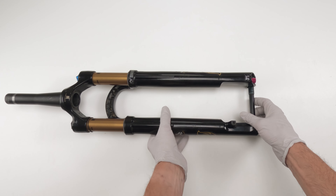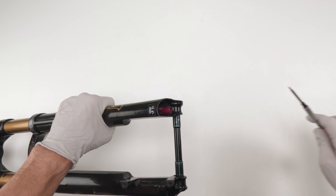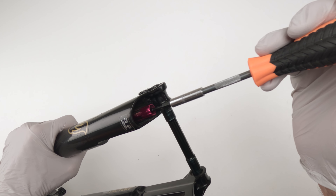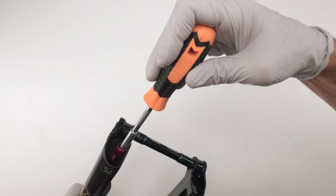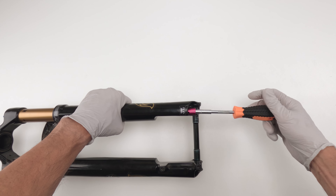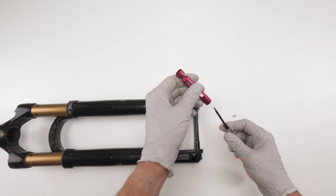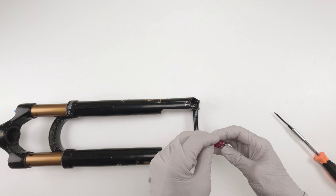Next we have to take out the rebound knob, and on a Stepcast this can be a bit of a pain. The screw is actually deep inside and you're going to need a two millimeter with some decent length to it. In the knob itself there are empty spaces, and if you put it towards the light you can see the screw. Find the screw and then turn counterclockwise. This is a relatively long screw — it's going to take quite a few turns to get the knob out. Don't lose that screw; keep them together.